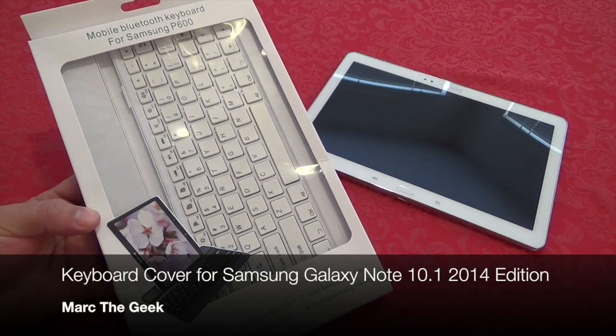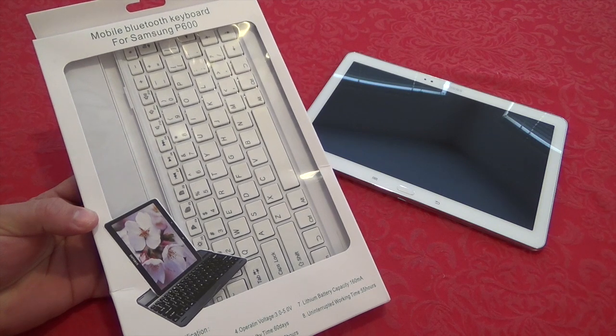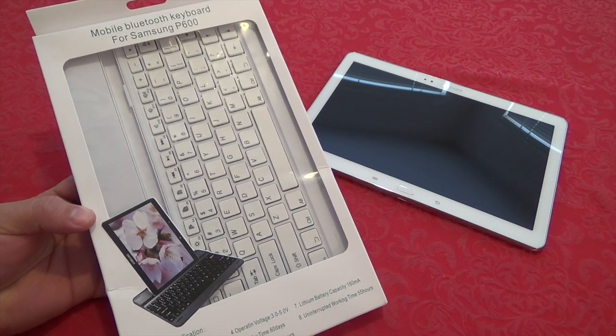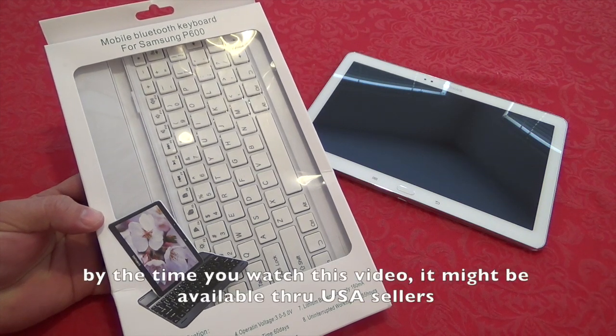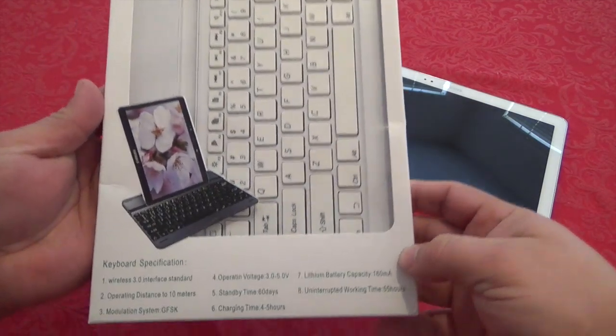Hey guys, this is Mark the Geek. In this video I have a keyboard that I just received for my Galaxy Note 10.1 2014 Edition. I got this case from eBay — it's being shipped from China — for $29.99 including shipping, which is a damn good price, and I just got it today.